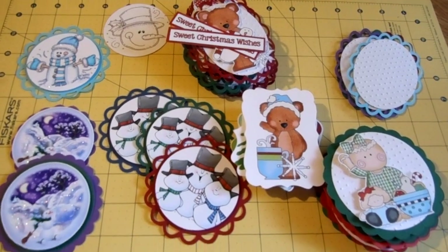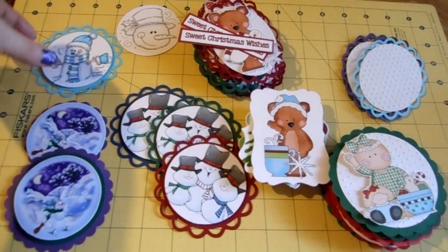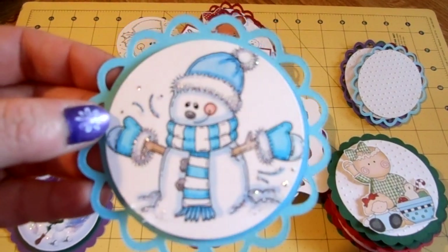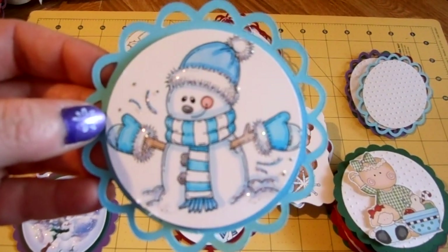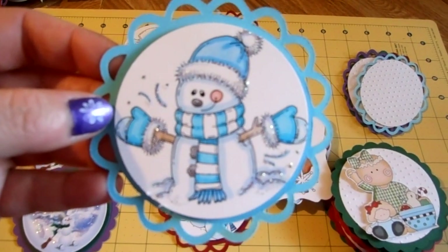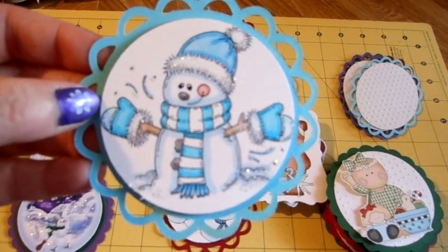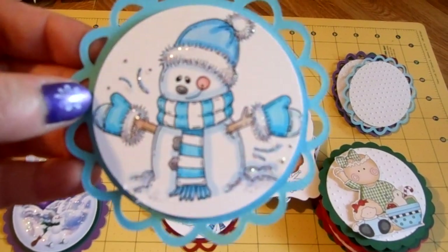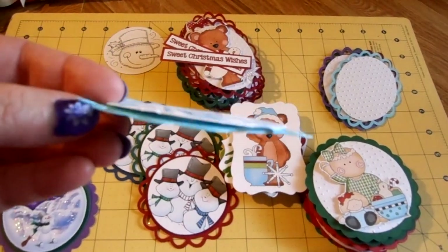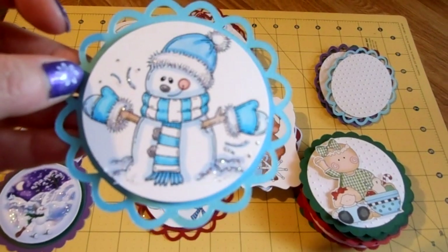Here are some designs that I'm working on. These are just kind of like the front focal point of the card that I'll be doing. This one is a pre-colored digi stamp from Mel Jen's Designs — I'll have a link to the image below. I did some stickles, and I think this one is either Stardust or Diamonds, I can't remember which. Then I mounted it on a pop dot. This is a circle from Cricut Cartridge Lacy Labels.